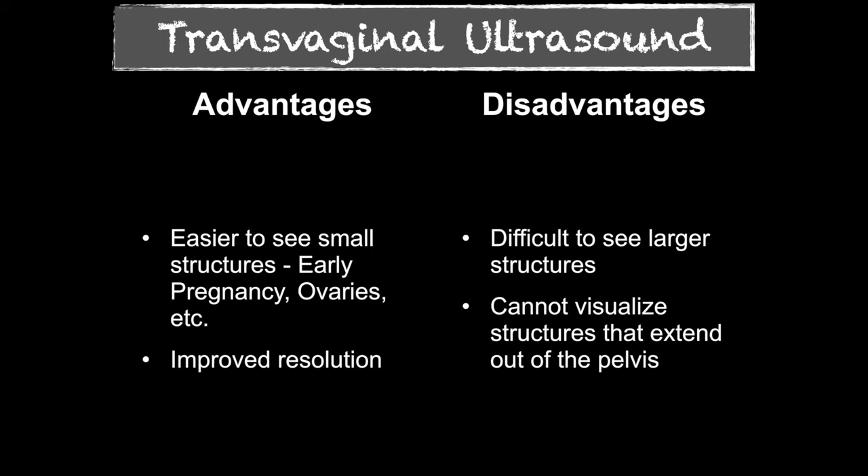There are advantages and disadvantages of using this probe. We can see small structures — you may see an early pregnancy, an early fetus with a heart rate, or just a yolk sac within a gestational sac. It gives better resolution to see those small structures. The disadvantage is if there's something up outside the pelvis — say second trimester, or an ovary out of the pelvis — you're not going to see it. You only get about 8 to 10 centimeters of depth with an intracavitary probe.